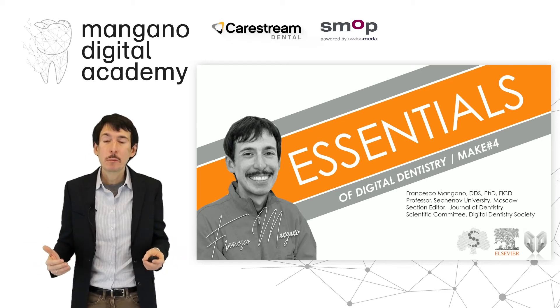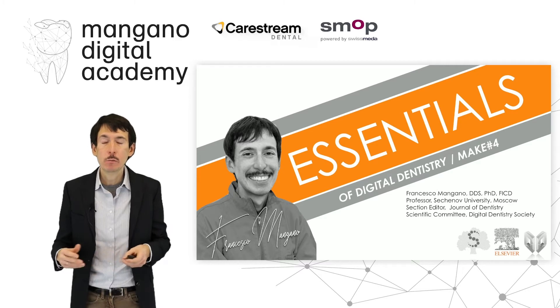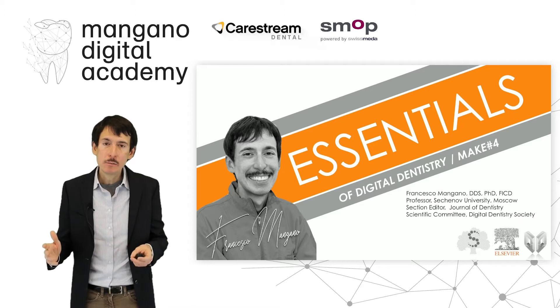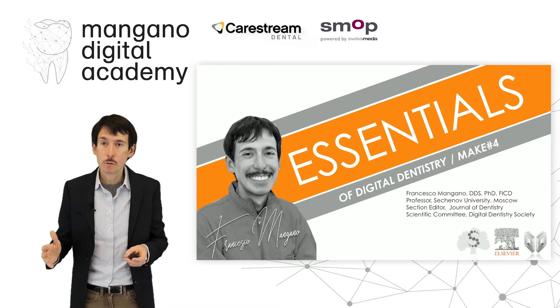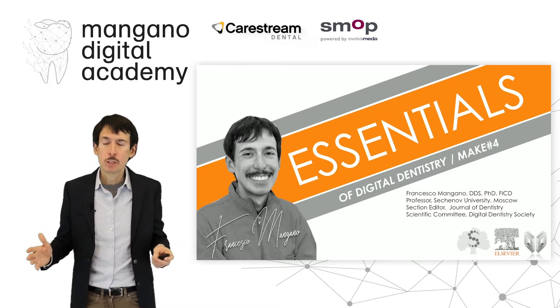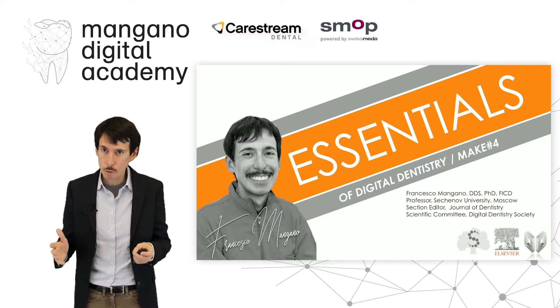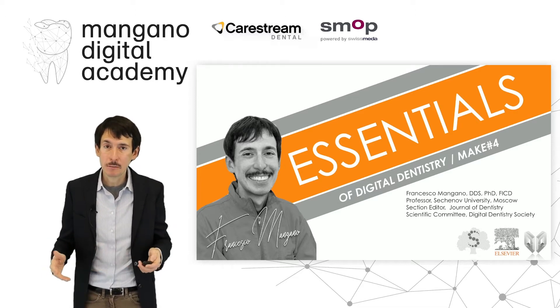Dear friends, dear colleagues, welcome back to the Essentials of Digital Dentistry, one of the most important online projects of the Mangano Digital Academy. In this video we will talk again about the 3D printing of zirconia. We will focus our attention on zirconia restoration because it's something new, something very fascinating. The literature is scarce and we need more data, because the machines will probably spread in the next few years — printing zirconia is really a new challenge, a new vision, a new perspective in dentistry.